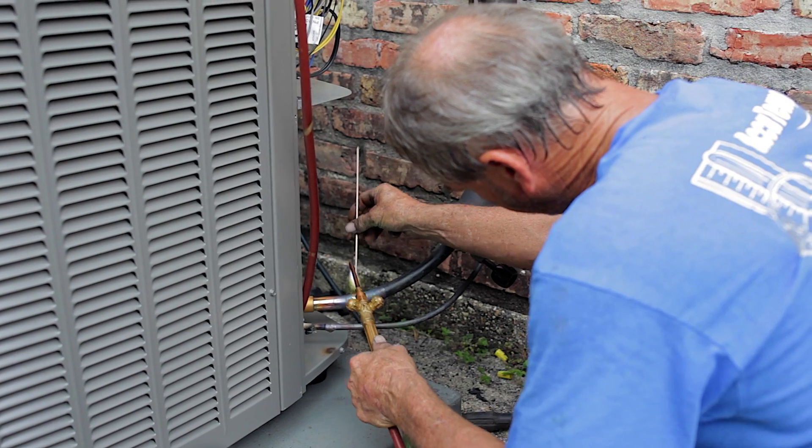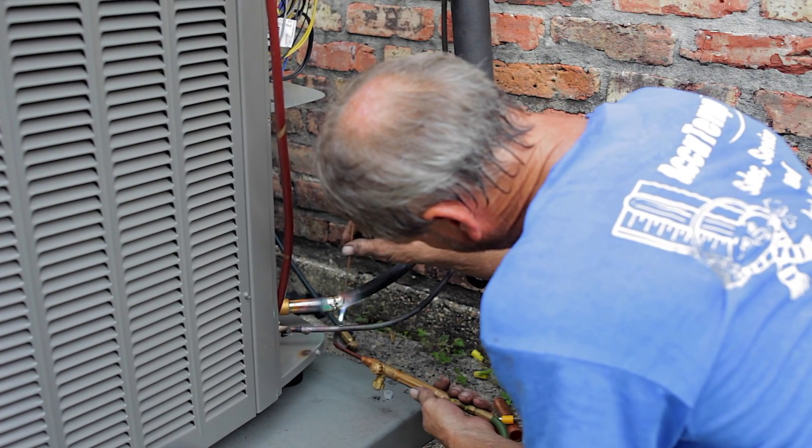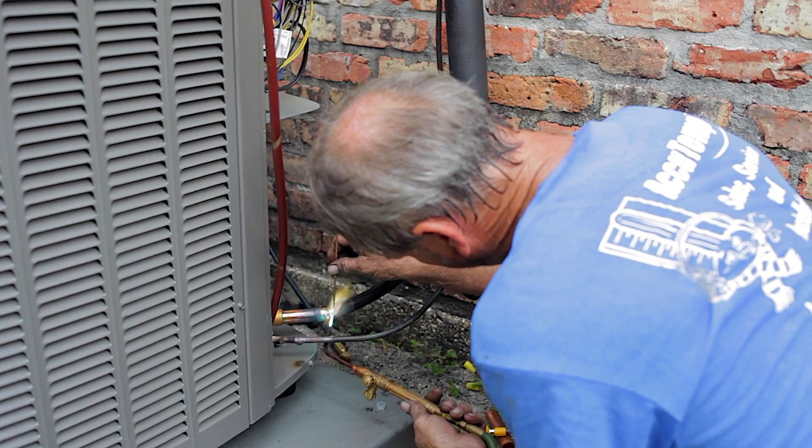When an installation occurs on your home and we're installing an outdoor unit and an indoor unit, the connection between that indoor unit and the outdoor unit has a copper line set, and we have to solder using a torch at 2,500 to 3,000 degrees to actually connect those two.